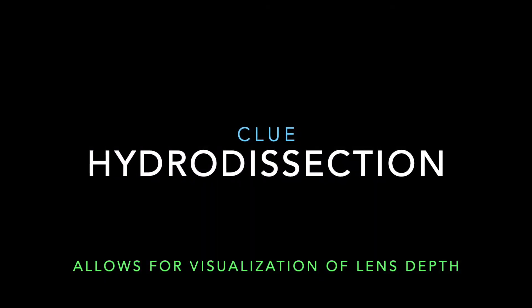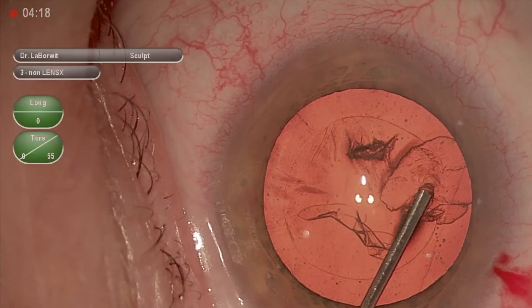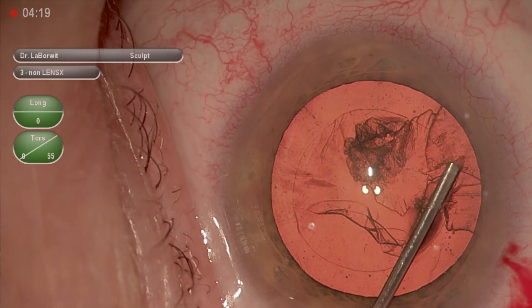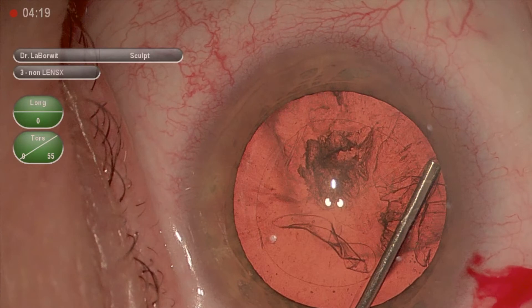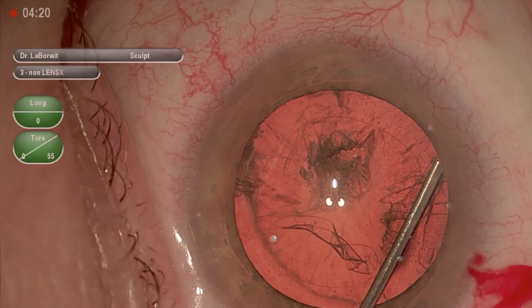I'm always looking for clues as to the depth of the lens, and during hydrodissection with a good red reflex, you can see that as the fluid wave comes posterior, a lot of times you can get a sense of how deep you'll need to groove.